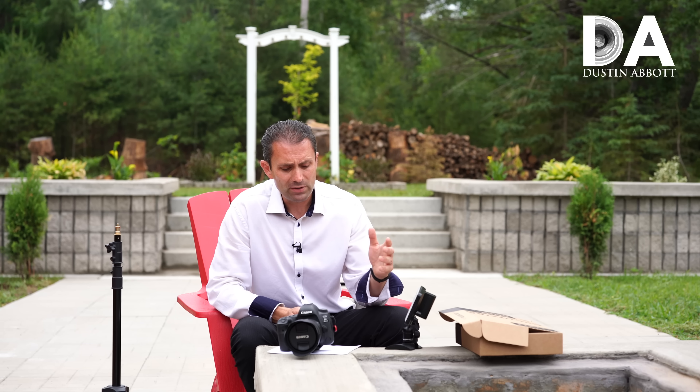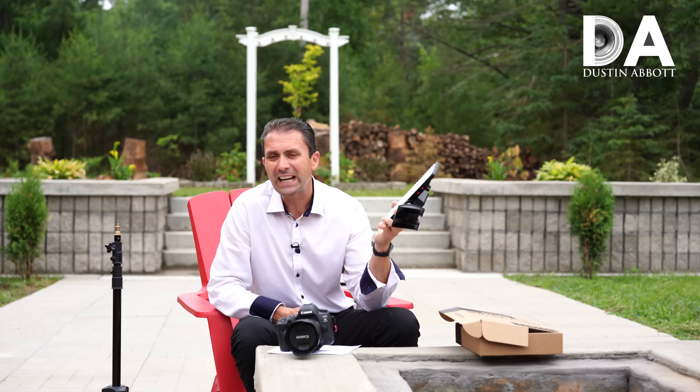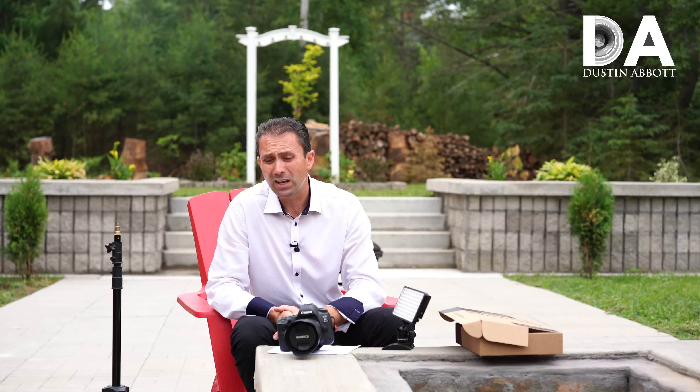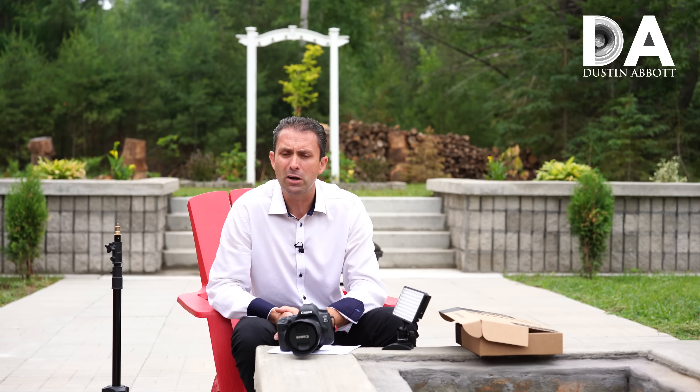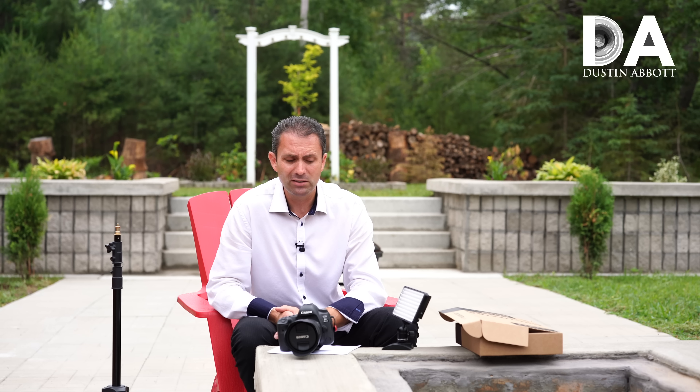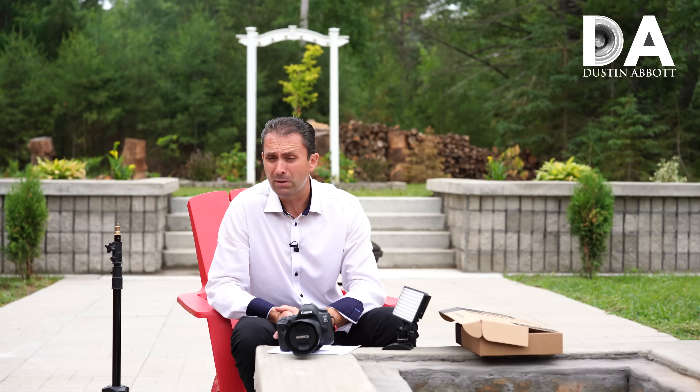They're not cheap — the Cello comes in at $399. I have seen it already go on sale at $50 off, so you might want to keep an eye out for sales. But if you're looking for a light that can do pretty much everything and is extremely versatile, certainly keep the Cello in mind.